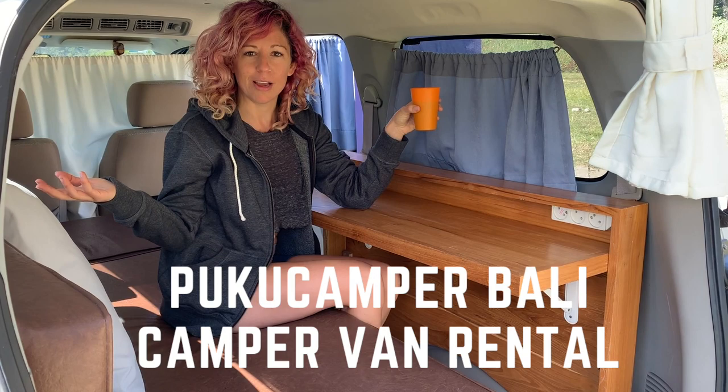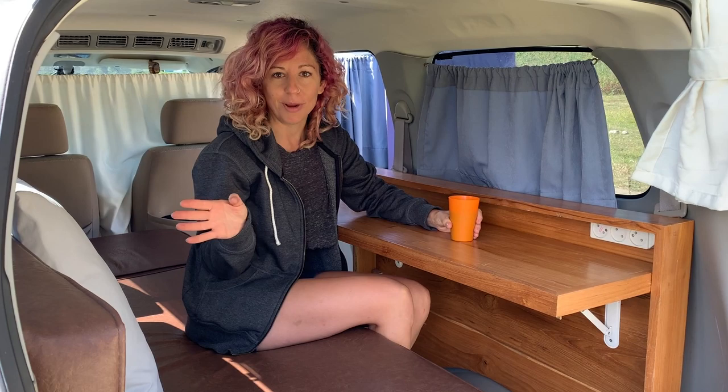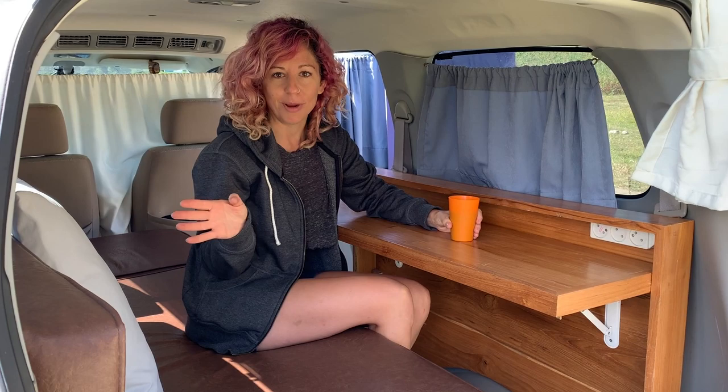So this is our setup in Puku Camper in Bali. It's been really amazing. You can check out the blog article to find out all the information about where we went and thoughts about international van life. Let me know if you have any questions. Thanks for watching this video and we'll see you on the road.